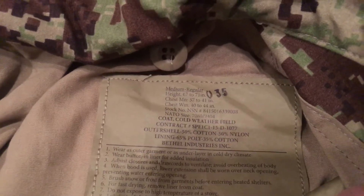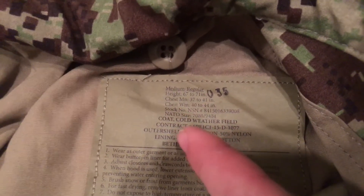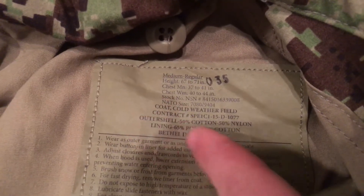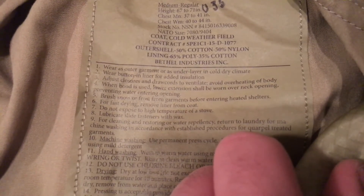Both are unused, by the way. Height 67 to 71, chest 37 to 41 — my size again. It has the stock number, NATO size, and cold weather field contract info. The outer shell is a 50/50 nylon-cotton blend. Unlike a lot of US M65 field jackets which are 100% cotton lined, the lining on this one is a 65/35 polyester-cotton. The tag also notes: in a cold, dry climate, wear the buttoned liner for extra insulation, and to lubricate slide fasteners with wax.